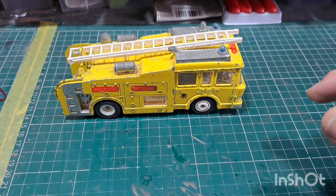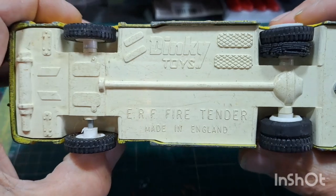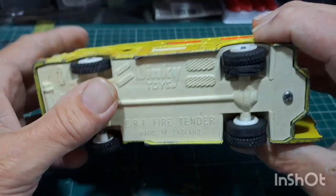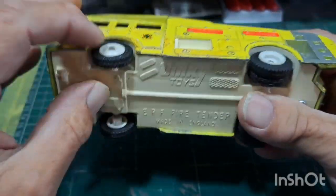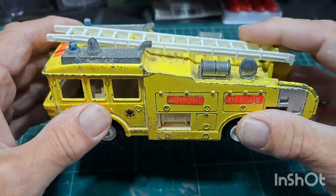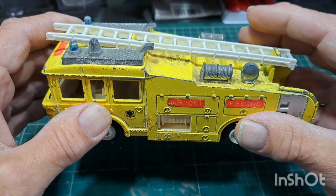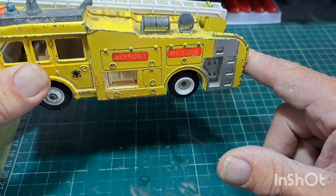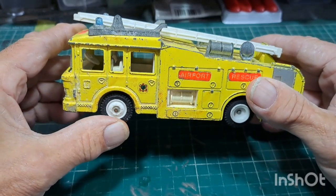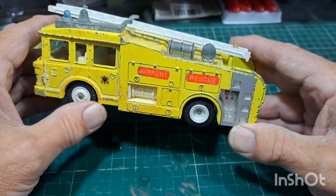Let's have a closer look. Dinky Toys ERF fire tender, made in England — plastic base, plastic wheels, and rubber tires. This one has a single ladder on it. The red one is the standard fire engine which has the double ladder with the wheels on the back. I've got one of those in there, but I'm just waiting to get a donor one for some extra parts.